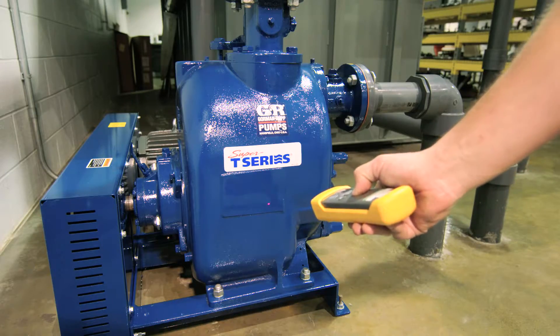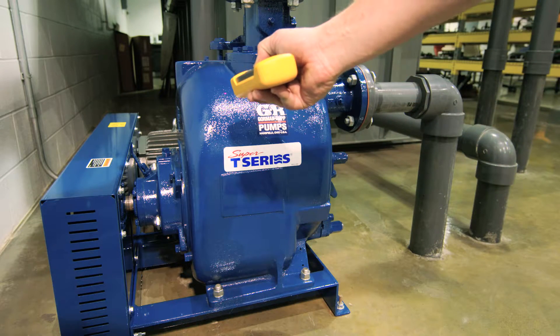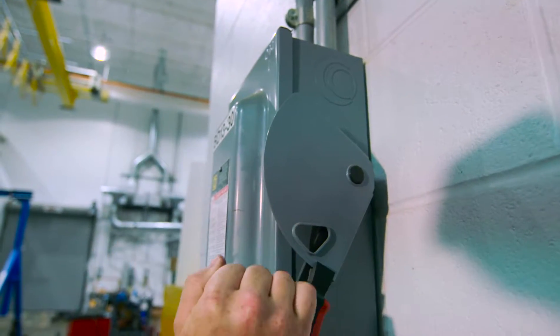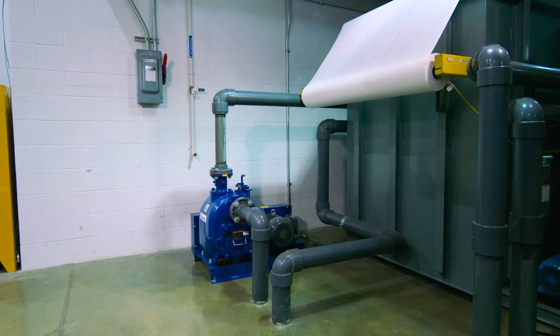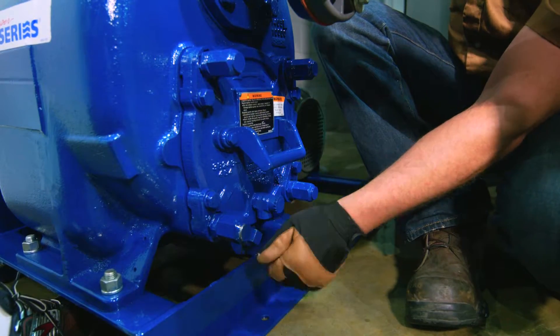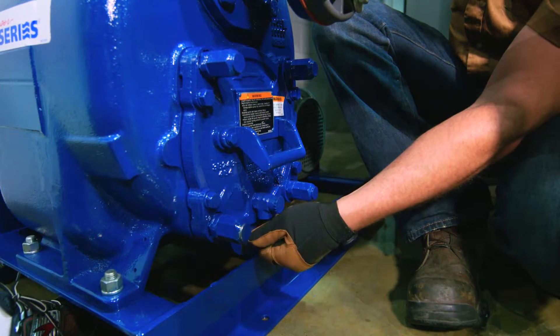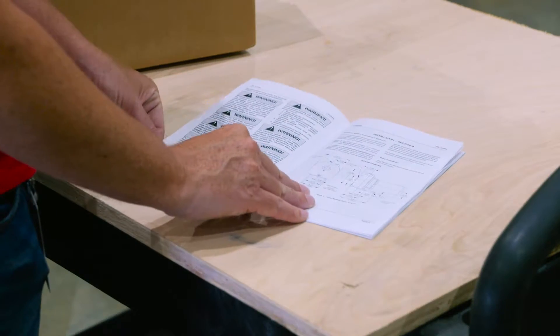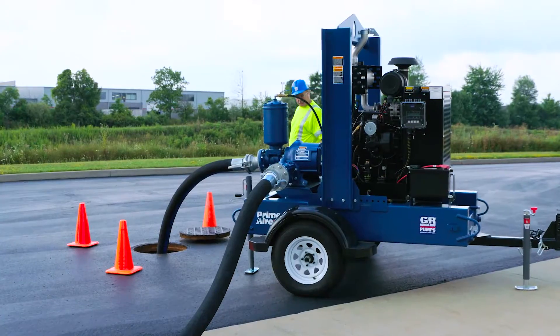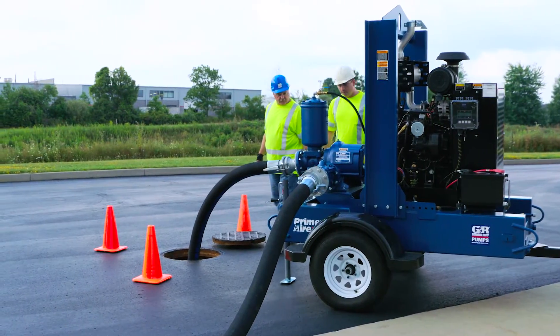Overheated pumps can be dangerous. If a pump overheats, stop it immediately. Allow it to cool to air temperature. Slowly and cautiously vent the pump at the drain plug and refer to the manual before restarting.